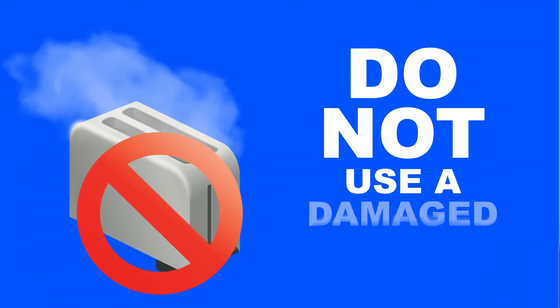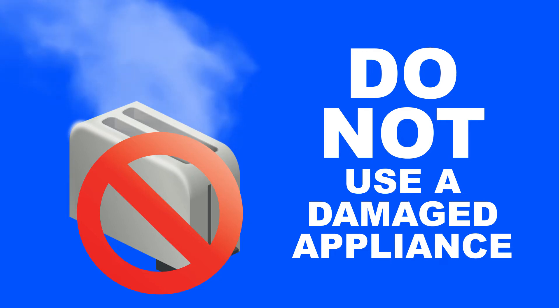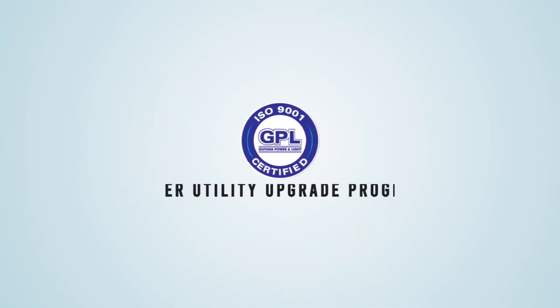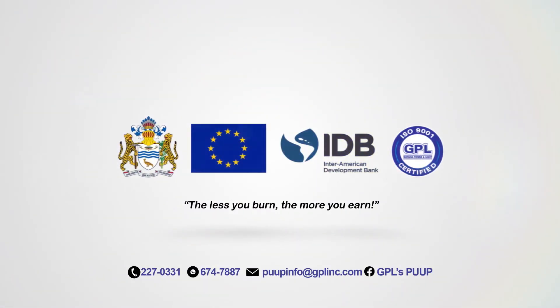Do not use a damaged appliance. It uses more electricity and can cause a fire. This is a message from the Guyana Power & Light Power Utility Upgrade Program, co-financed by the European Union and Inter-American Development Bank.